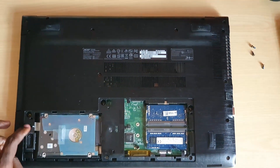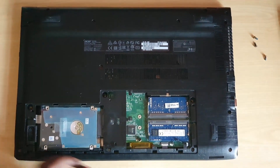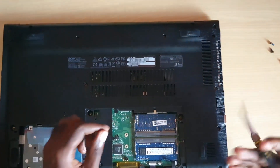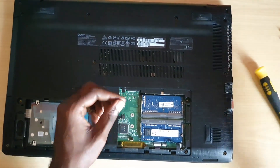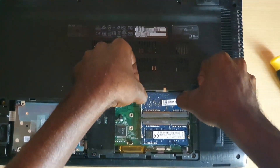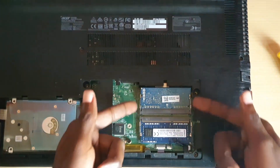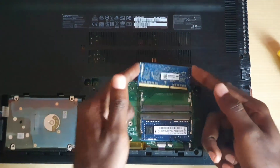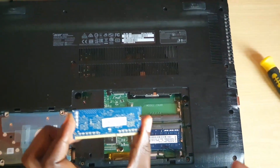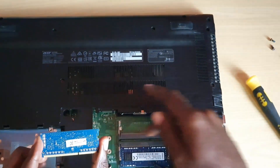You'll also notice other components in here including the speaker, which can also be changed. For the memory — if you want to change or clean it — simply come over here and press both sides with your fingers. The memory will pop up and you can remove it. If you're having beeps or errors, blow out these slots to clear any dust.